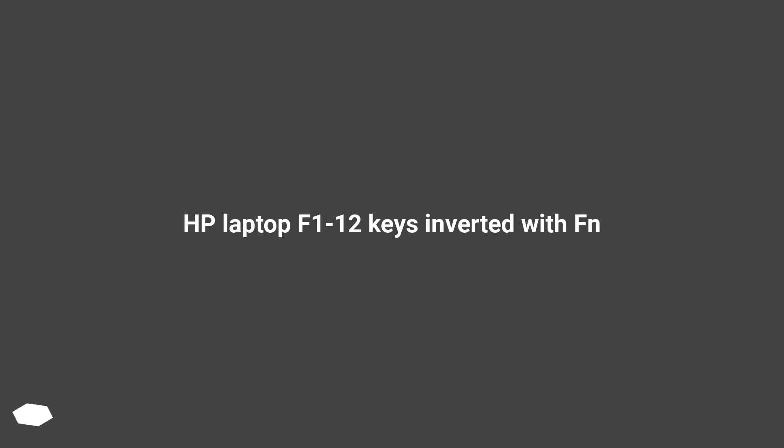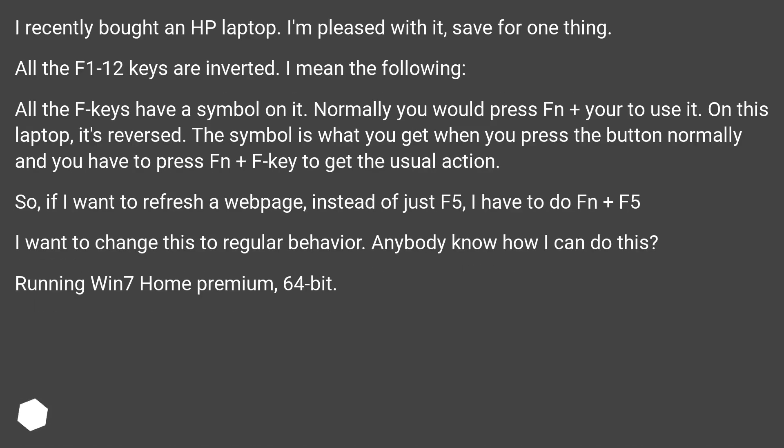HP Laptop F1-F12 Keys Inverted with Fn. I recently bought an HP laptop. I'm pleased with it, save for one thing: all the F1-F12 keys are inverted. I mean the following.